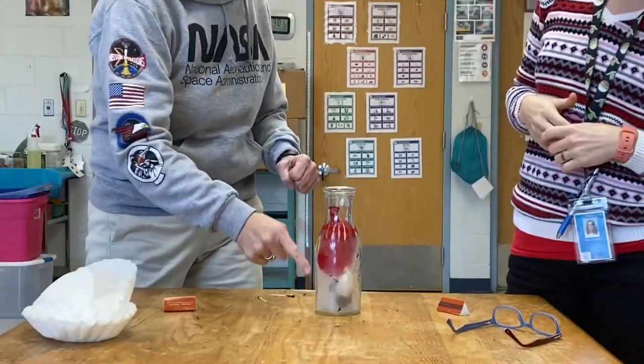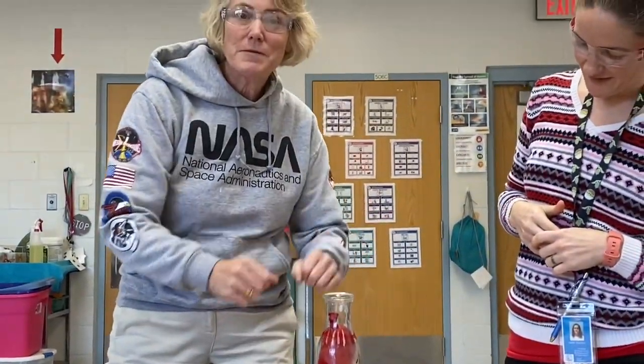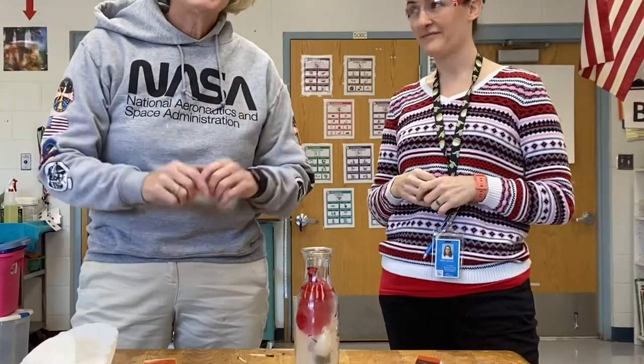Lower pressure down here, higher pressure up here pushes that balloon down in there. Do this safely at your home. Sarah, thank you so much — that was great. You're a great assistant scientist. You're welcome!